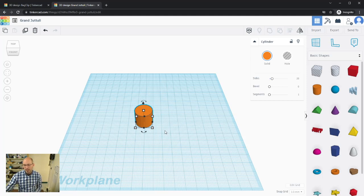One thing a lot of people forget to do before starting is rename the project so you know what it is. I'll click on the name and call it 'Bag Clip' — you can just name it bag clip — and save that.